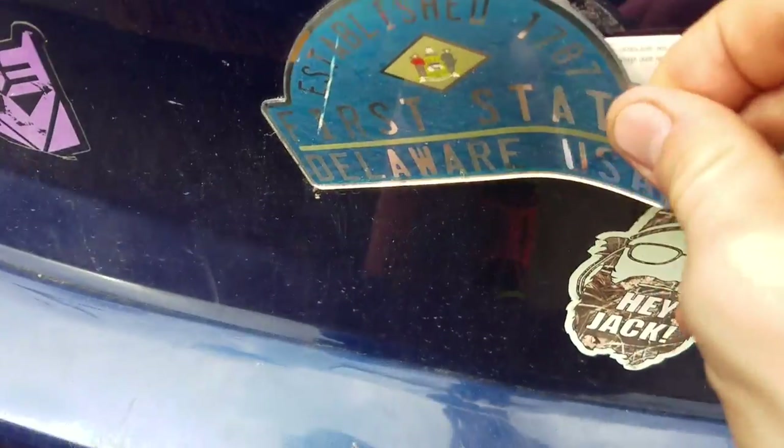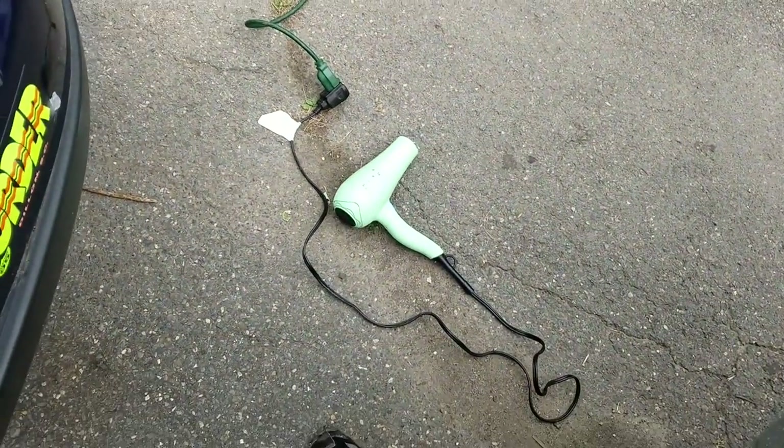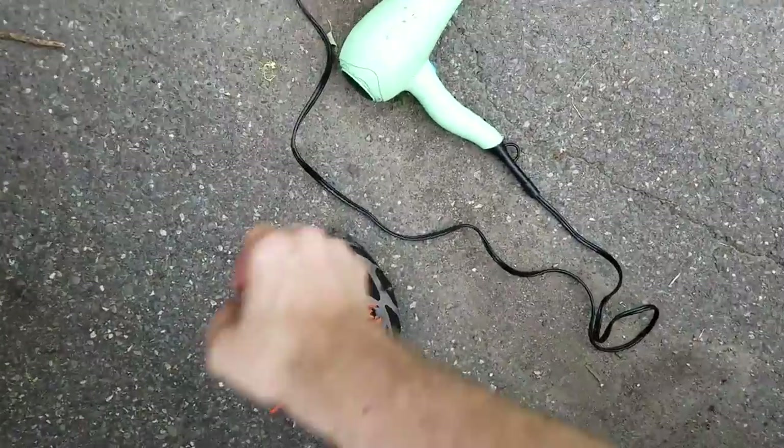Don't pull it off if it's not ready to go, because you'll have a — hey, there it is. Not bigger of a mess.